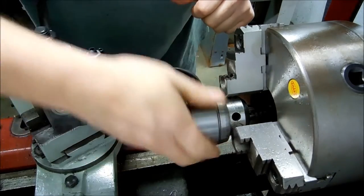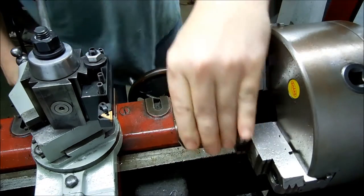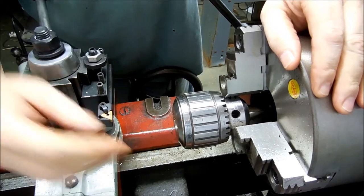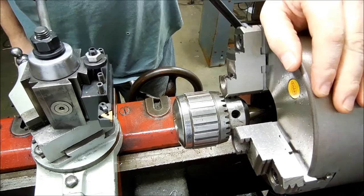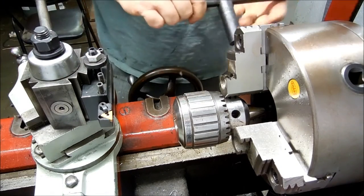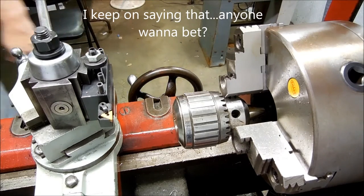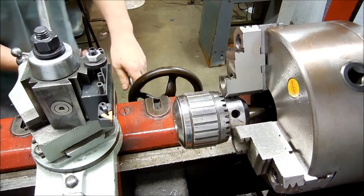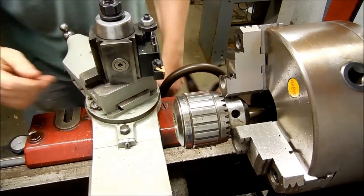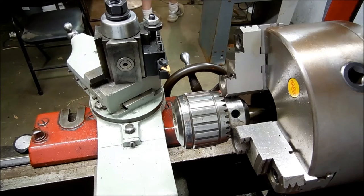I wonder if this locks up — yeah it does, it'll lock up when I get something in there. I'm going to tighten that all the way. I just don't want anything spinning around when I'm in there. It would be nice if I could get a rebuild kit but that's not something they sell. And like I said, this is US made — they still sell them used, but why buy a used one when I've already got one. Anyway, this is a little too small for the boring bar I have, so I'm just going to go at it with some drill bits and see if I can get that cleaned out.